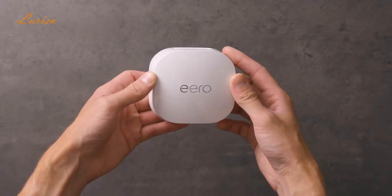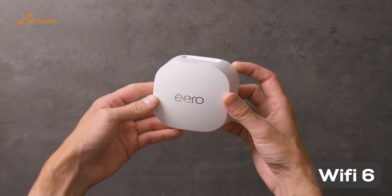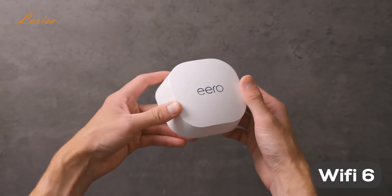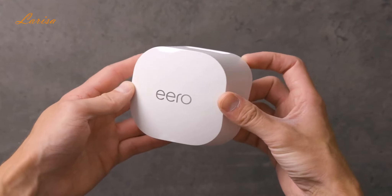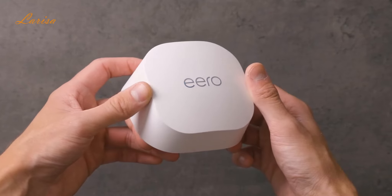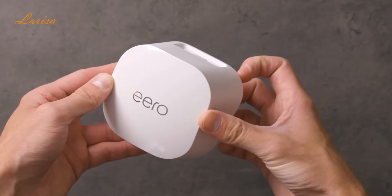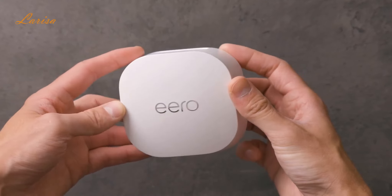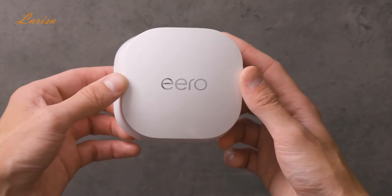The Eero 6 Plus harnesses the power of Wi-Fi 6, this standard that supports speeds of up to a gigabyte, and reduces network congestion when compared to past Wi-Fi standards. A huge benefit of the Eero 6 Plus is its coverage. Depending on how many Eero devices you set up, you can cover up to 4,500 square feet. And it can support 75 plus devices, much more than most people would ever need, so there'll be no more dead zone problems in distant corners or other places.